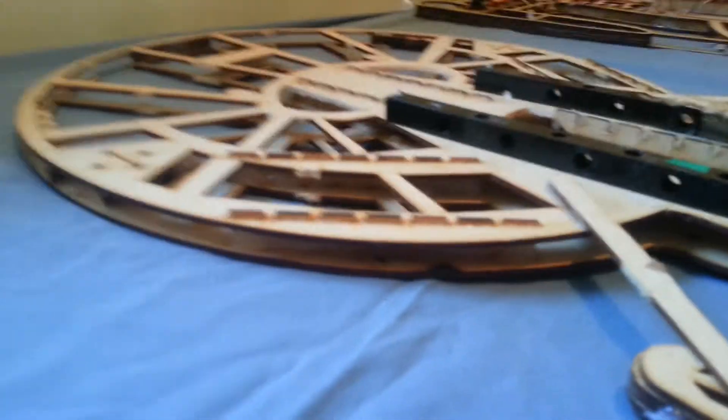You've got these two frames and as you can see they're not actually flat — they're sort of a mild 3D. There are struts in between that allow it to have more rigidity.